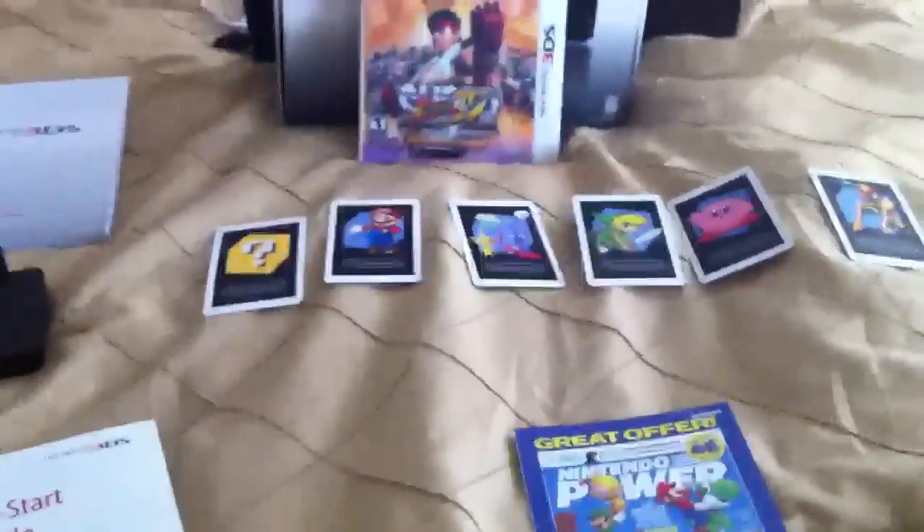Okay guys, instead of doing an unboxing video, I kind of wanted to be a little creative. So, this is called What's in the Box, or What's Included with the 3DS.